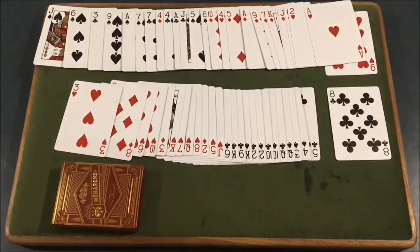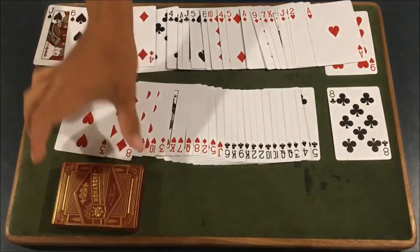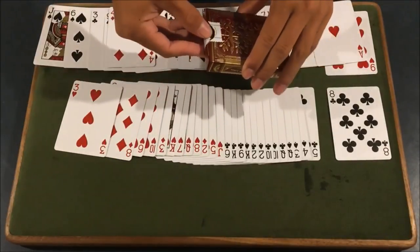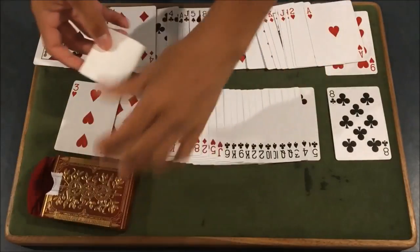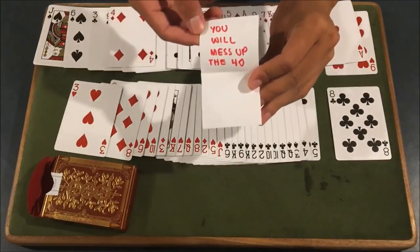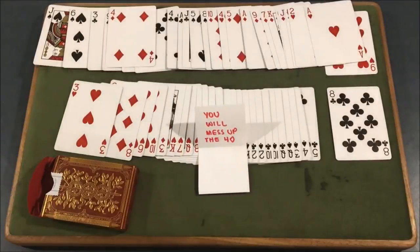Now, Robert, you do notice there is one discrepancy here. You do actually have the four of diamonds out of place here in the black pile, but I would say that's pretty good. You got all the other cards correct. Now, you notice we did have the box here the entire time. If we go into the box, I actually did make a prediction, and you'll see here, if I take the prediction out, it says that you will mess up the four of diamonds — and you can see here the four of diamonds is the card that you did mess up. That is the trick, guys, and let's get straight into the tutorial.